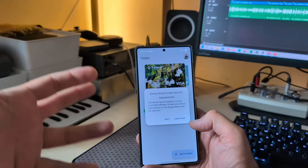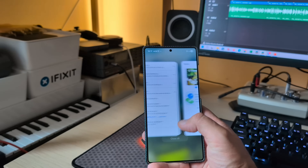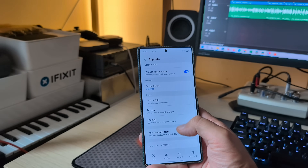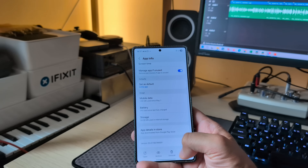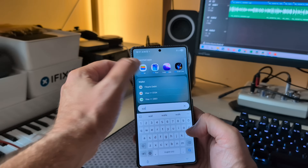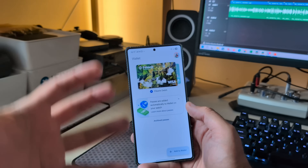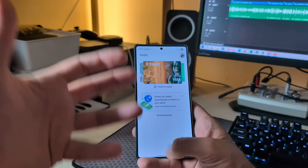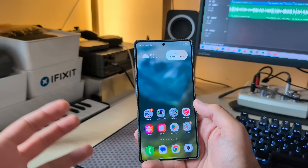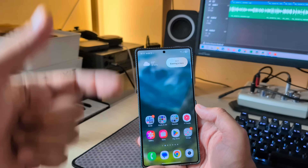Now it seems I'm going to be able to run Google Wallet. The device initially doesn't meet security requirements, but I'm going to force stop Google Wallet and reopen it — apparently this should fix it. Yes! My cards are now active and I should finally be able to use my phone to pay. This also means my Watch Ultra, which wasn't working, should now work too.